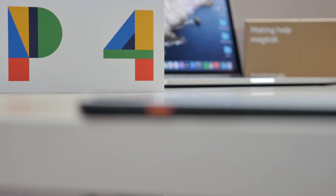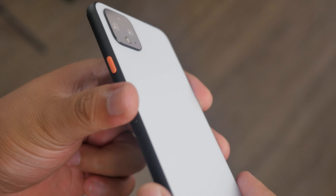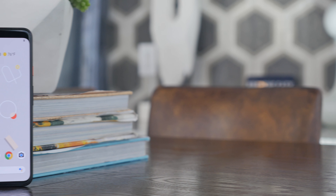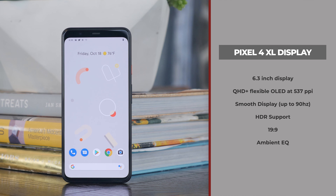I really like the texture on their cases — it definitely adds extra grip. On the side, right above the volume buttons, you do get an orange accent color for the power and sleep button. If Clearly White isn't your thing, the Pixel 4 also comes in two other color options: Oh So Orange and Just Black. Strange that they don't just give simple color names, but hey, whatever.